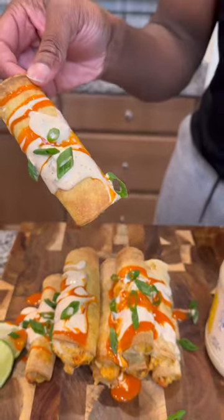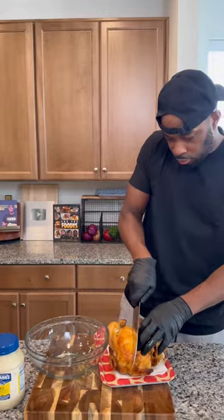I got a perfect game day app for you guys — these buffalo chicken taquitos. They were air fried, and could you believe that mayonnaise was the star of the show?